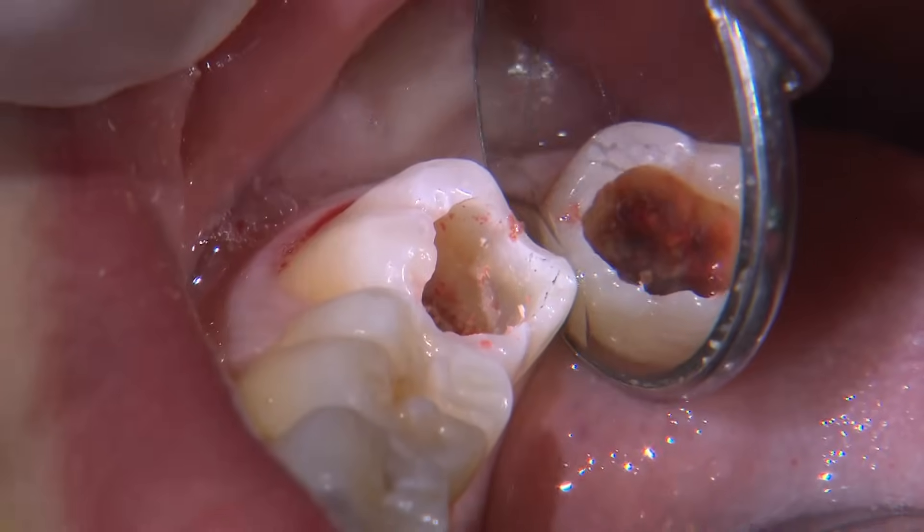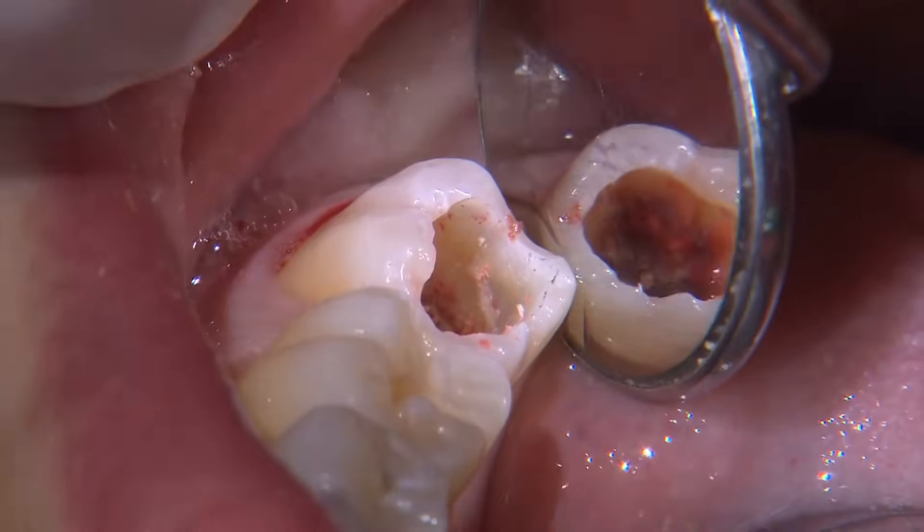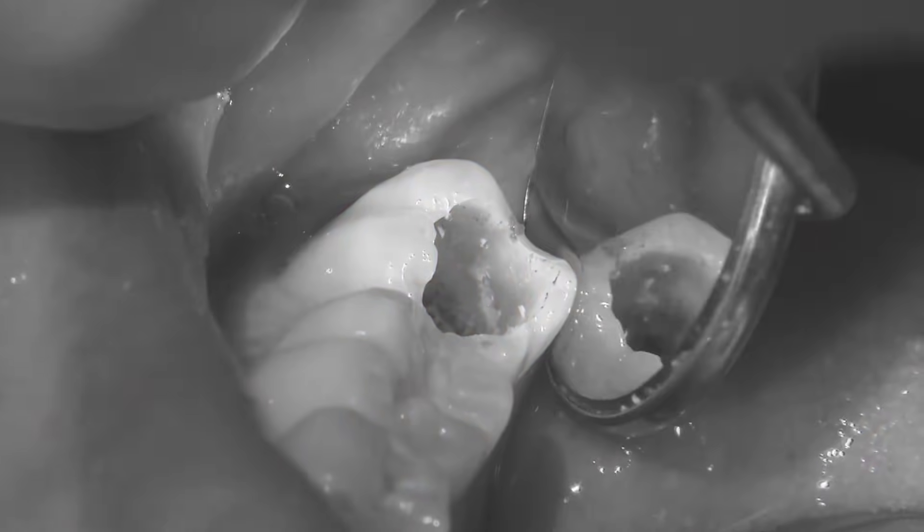I see that there's a crack line through the distal marginal ridge, but since there aren't any signs of leakage or decalcification, I like to bond directly to these areas.